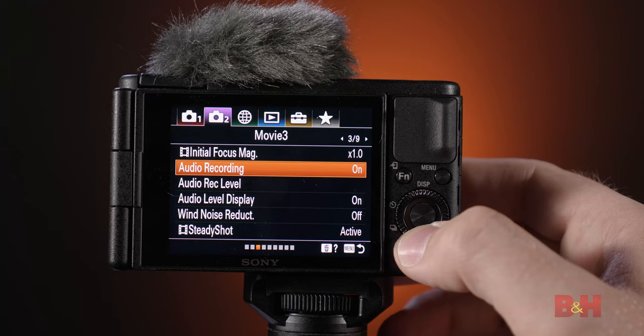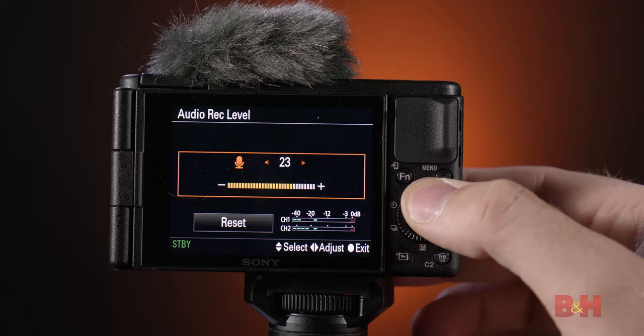Be sure to adjust the audio levels in the menu, and then do a simple test at your normal speaking voice to see where the levels are, and adjust accordingly. You typically want your levels to be peaking at around negative 12 dB. Sony does include a dead cat, aka a windscreen, that can attach via the cold shoe to protect the mic from wind distortion. If you're shooting outside, make sure you leave that windscreen on the mic the whole time.